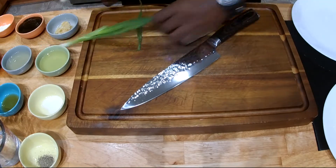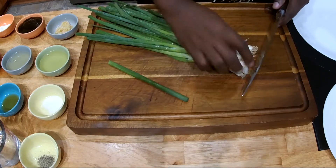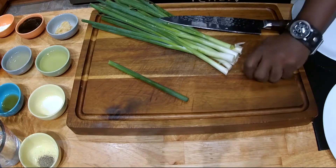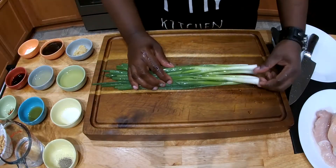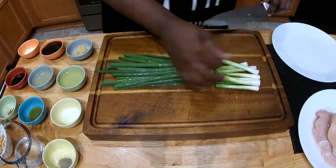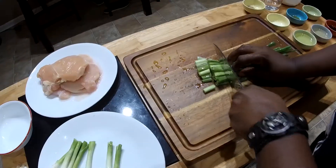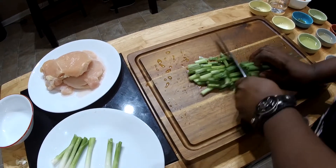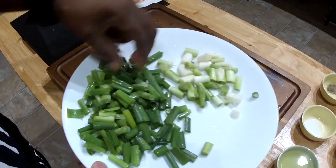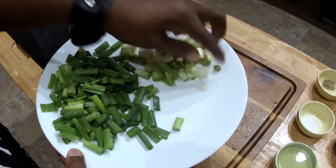I'm going to start with the green onions. I'm going to cut off the root. Now we have the white of these green onions and we have the greens. I cut the scallions and separated the greens from the white — about an inch. I'm going to set these aside.